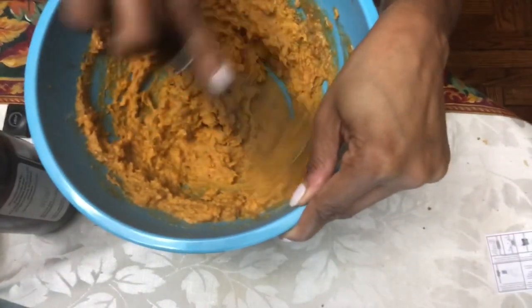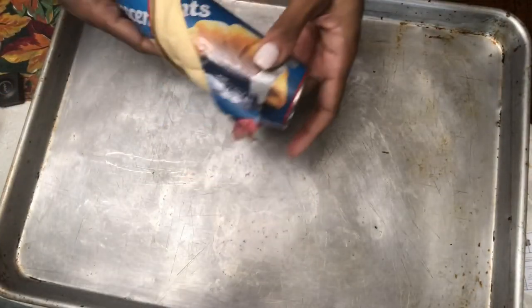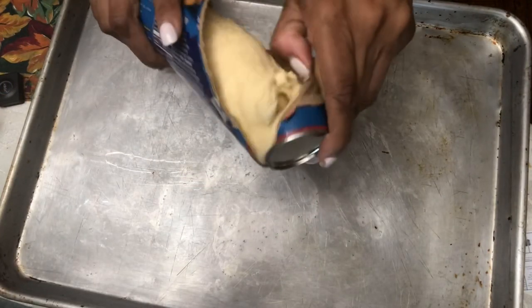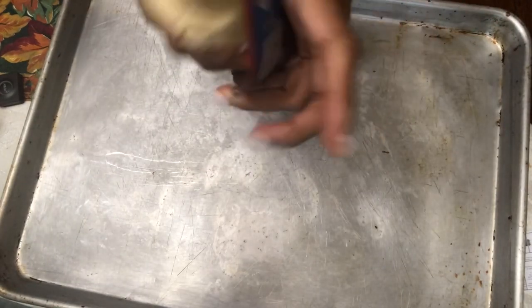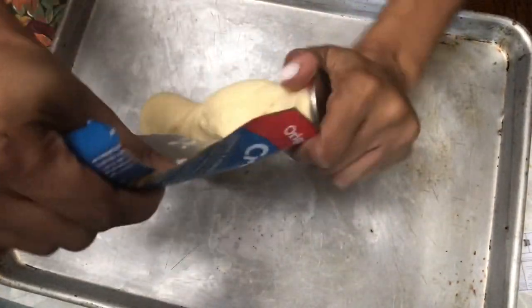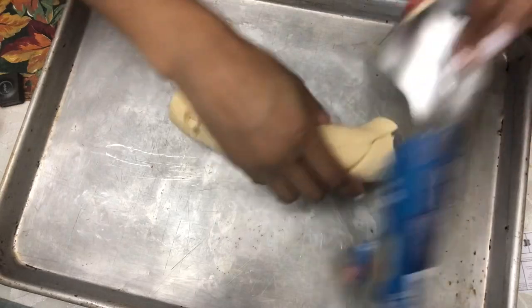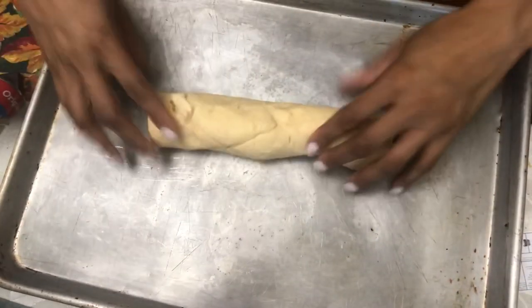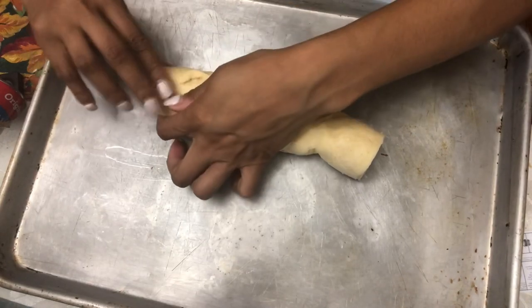Now take a baking sheet. Here is your Pillsbury croissant — open that bad boy up. I had some difficulty opening it; I had to get my parents involved because I'd never opened one of these before. There is a trick — they give you proper instructions on the container. So you'll unravel it and see what's inside.